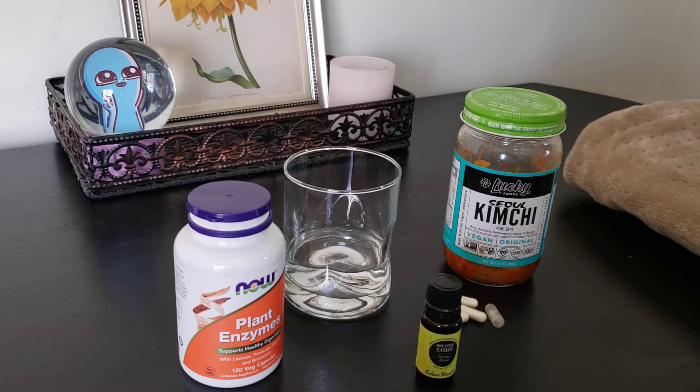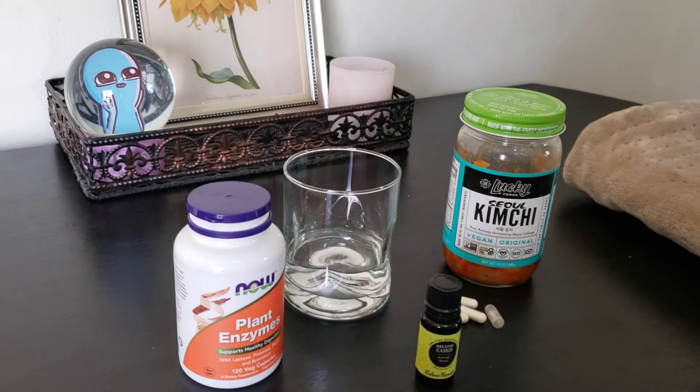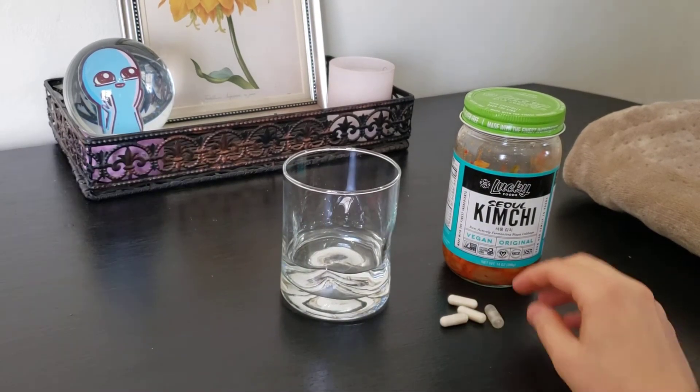This is an embarrassing topic, but we all have trouble with gas and bloating from time to time, especially if you have a digestive issue. You know, when you get that really swollen belly and it hurts and cramps and you can't figure out how to get that gas out — well, here are some simple and cheap solutions.